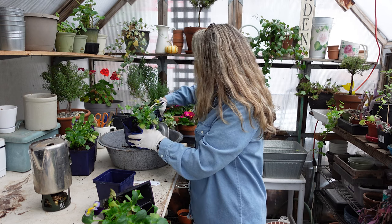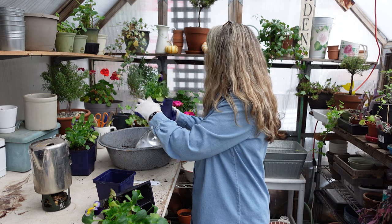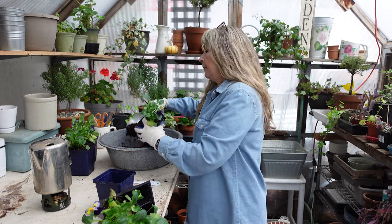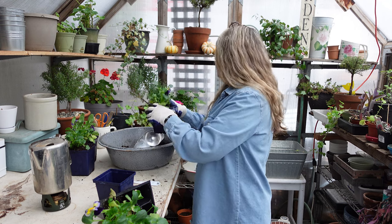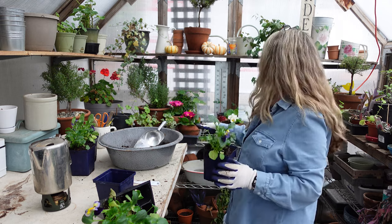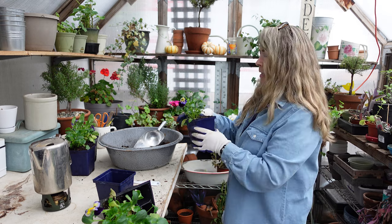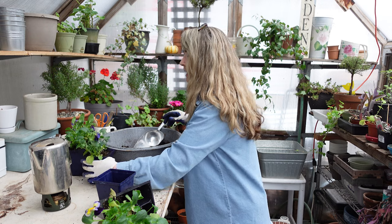I just have my little dish heater that puts out a lot of heat when I'm out here, and the rest of the time everything fends for itself during the winter. A lot of times even more tender plants like my geraniums will make it if they get enough light. The primroses don't mind the cold — look how beautiful they're doing. I just love primroses.